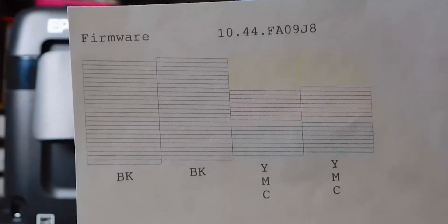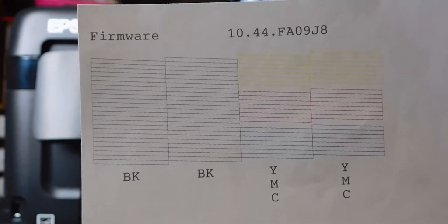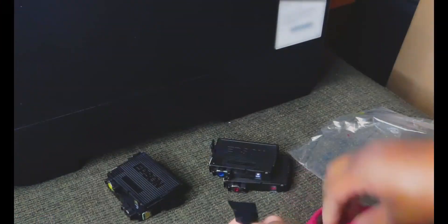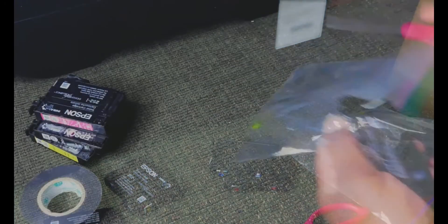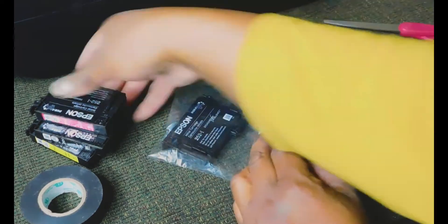When you finally do get the unbroken lines, then you're ready to go and you can start experimenting with your sublimation inks. Lastly, clean up. To store the other cartridges, I tape the nozzle holes and place them in a plastic bag.